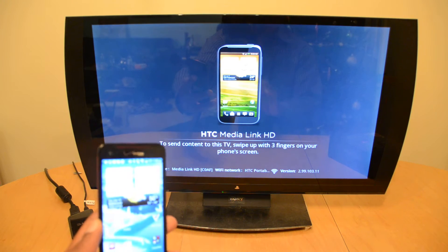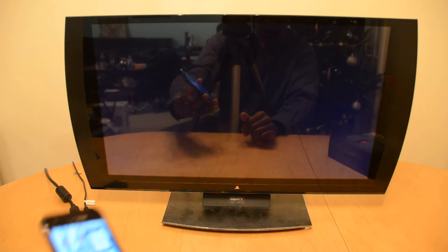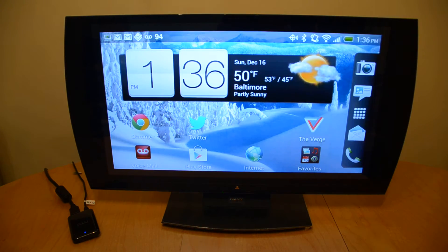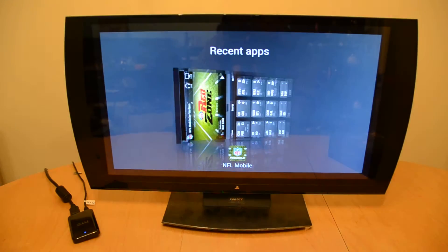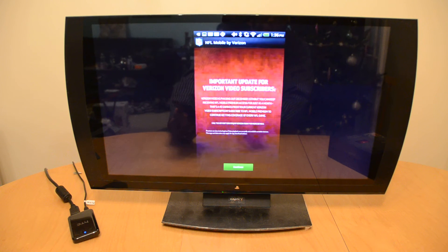Now what we're going to do — we have the phone, you swipe up with three fingers, and it mirrors the screen. Now what I found out is that you can actually, believe it or not, use NFL Mobile on a bigger screen by using this device.